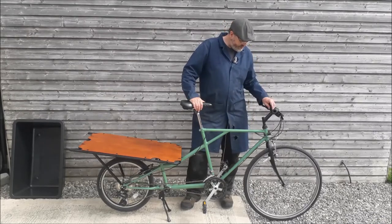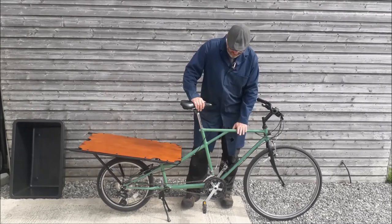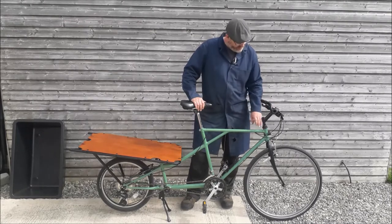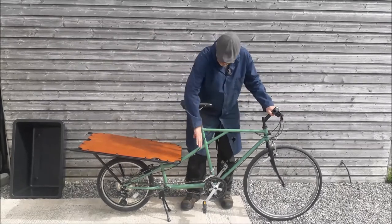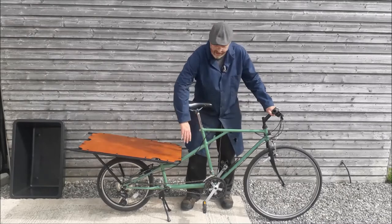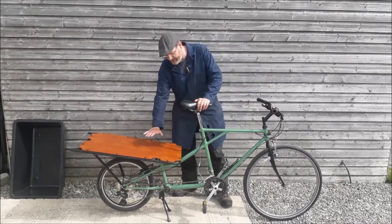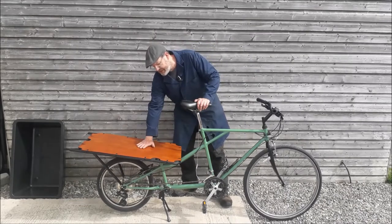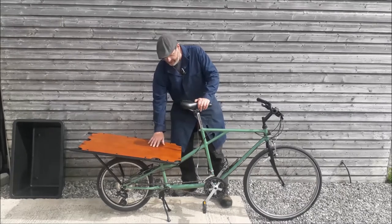So we'll just run through what we've got. We've got a gents bike at the front with a 700c wheel, down to a child's bike at the back with a 20 inch wheel. We used this part of the gents bike and then the child's bike at the back to give us the 20 inch wheel, and it's necessary to drop this down to give us the load area and put all the cargo on there.